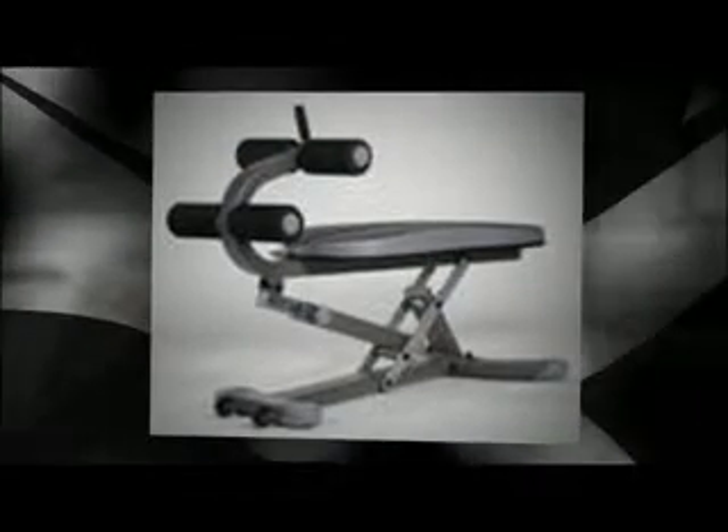This device mimics the control of muscles by the brain; in turn you get a more toned look. It uses what is known as EMS for specific purposes.